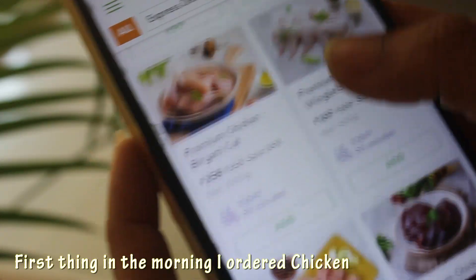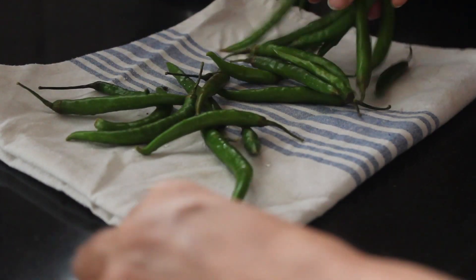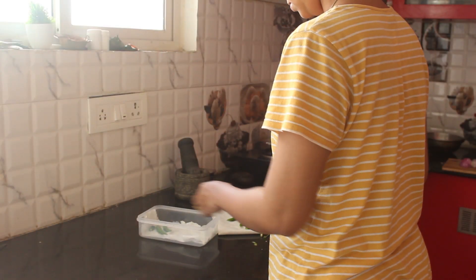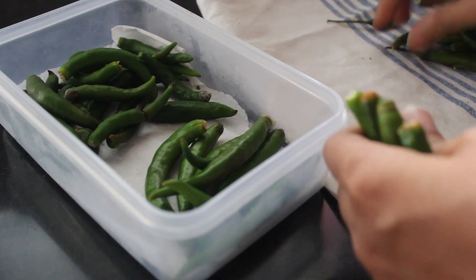Namaste to all, welcome to Lively Home Style. Here I'm sharing a Hyderabadi style kachi chicken dum biryani recipe. This recipe is shared by my friend who is a biryani expert and for the first time I'm trying this out. So let's get started.